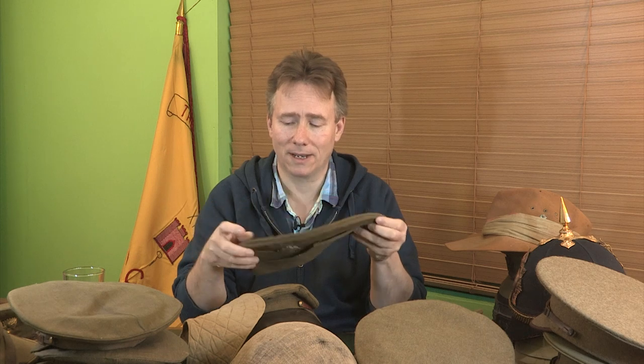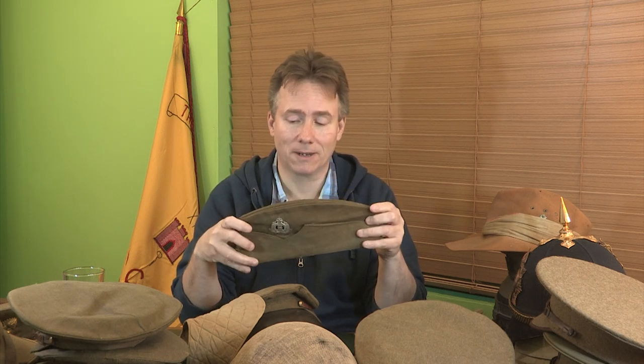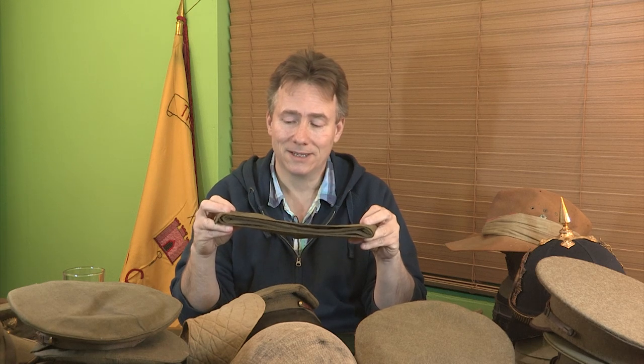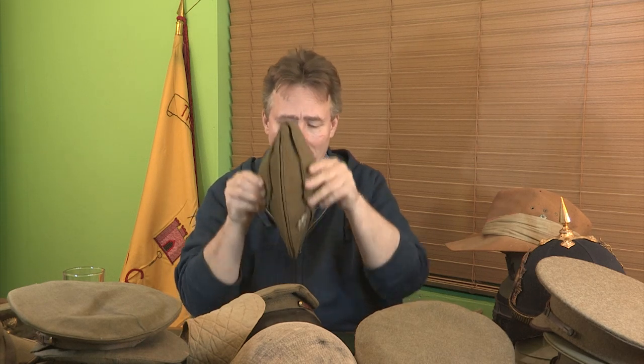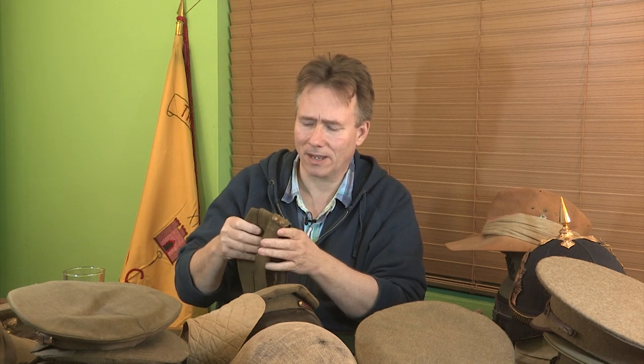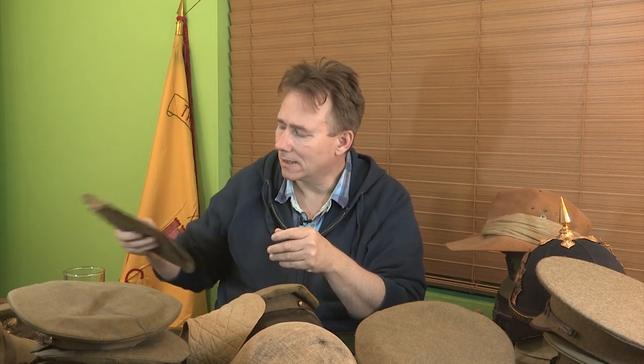The field service cap cropped up in the late 1930s. This particular one belonged to the father of Colin Woods, the deputy chairman of Suffolk Western Front Association, and he wore this in the Home Guard in Suffolk. It's an unusual piece of headgear — you just put it on and have to balance it and hope for the best. By about 1943, and certainly by the middle of 1944, most of these had been replaced with the general service cap, which was a sort of khaki cap that looks like a beret, although it isn't.